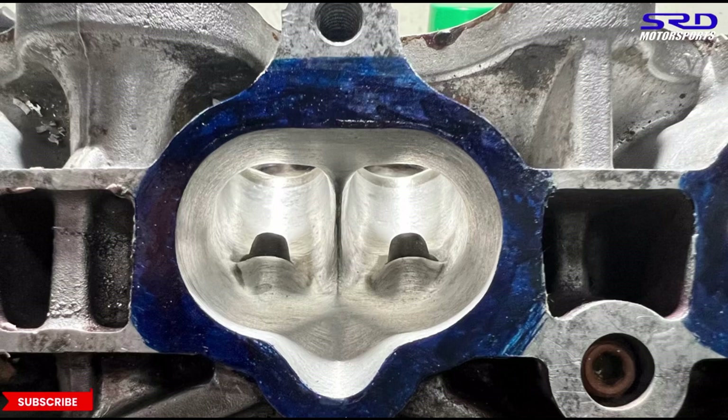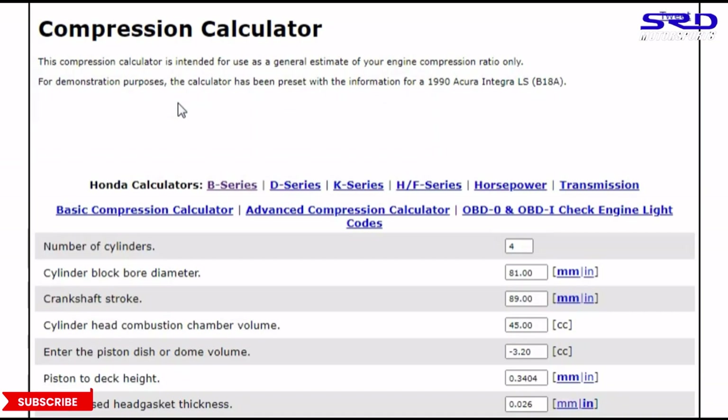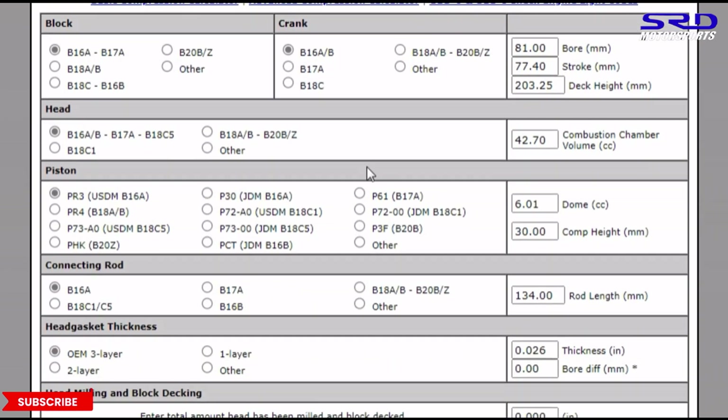Here we are with the B16A PR3 casting cylinder head. We don't really port it that much and we'll tell you why later. Now let's get to the compression difference. We're going to zealautoworks.com for the B-series compression calculator. We go with a B18C Type R, click all the specs — B16, B18C, B16B — then the crank is Type R, JDM, and we get the rod which is a B18C.